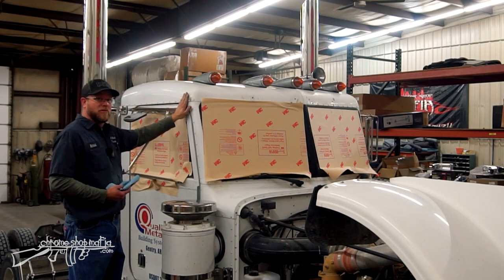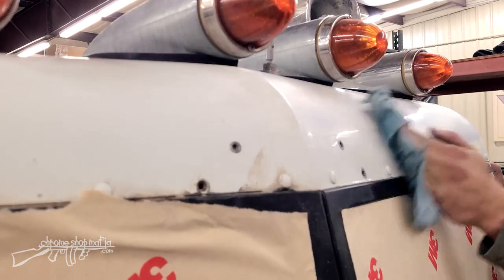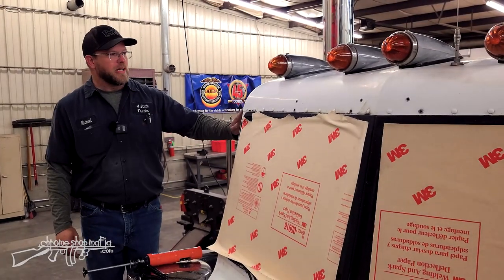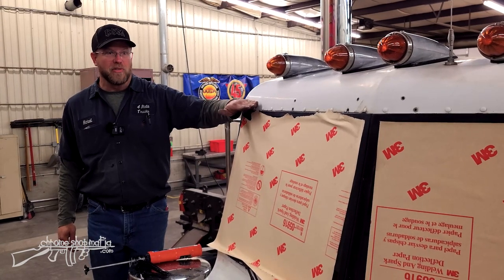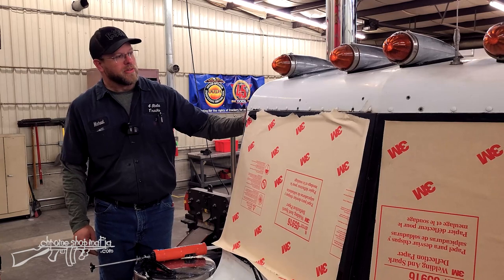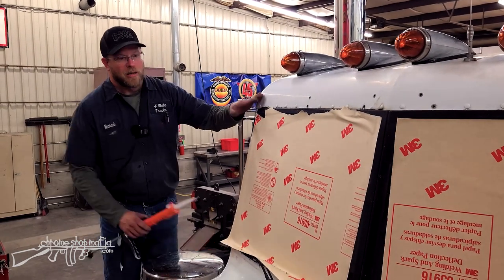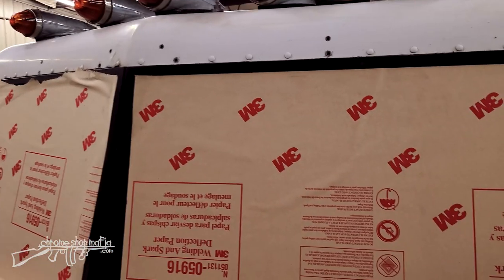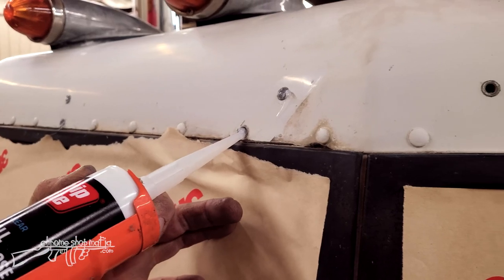Now I've got all our brackets removed. Go ahead and remove any adhesive, dirt, and debris where our new visor will be mounting so we have a clean surface and can seal our holes. This part of the roof cap was covered by the original visor so it got dirty and never got cleaned, but it'll be more exposed with the new drop visor. I'm going to take silicone and inject a little bit into each one of these threaded holes to help prevent water from seeping into the cab.